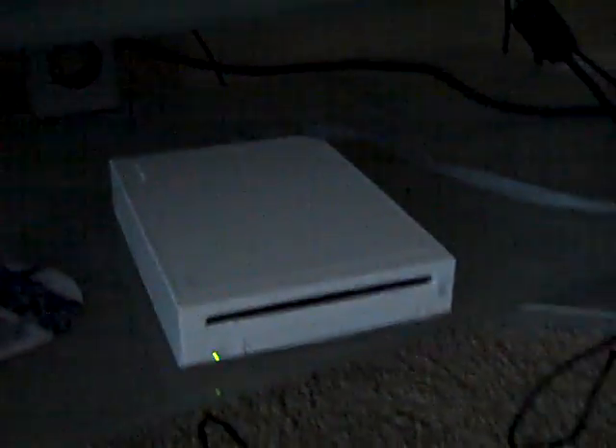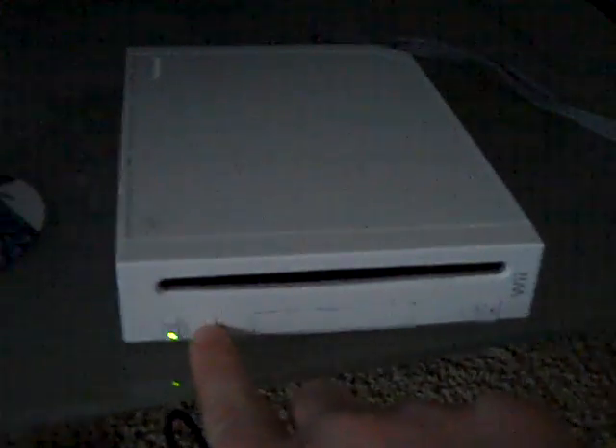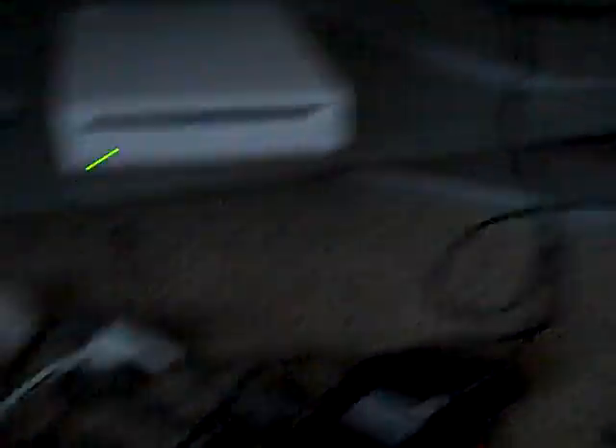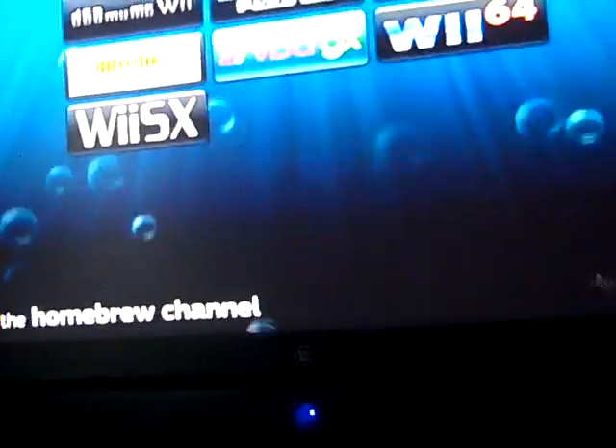Let's see where my remote is. It'll automatically switch — yep, it's automatically switching and it's going to pull up the Homebrew Channel screen. If you have a Homebrew Channel you'll know what I'm talking about. We'll press power, restart, go ahead and turn my controller on, and here's the Homebrew Channel right here.